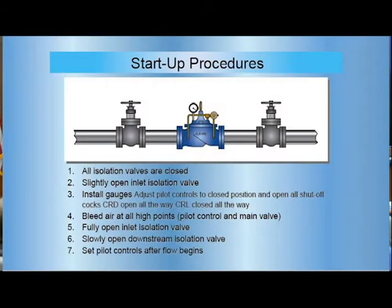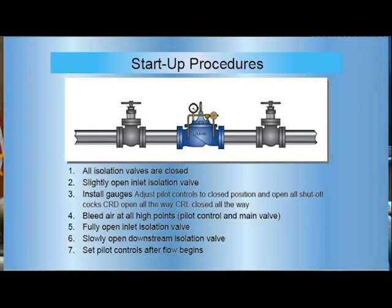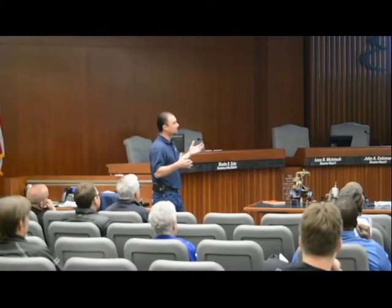Before we go to start procedures — any questions on that? For startup: start with all your isolation valves closed, slightly open your inlet isolation valve, use your gauges to help adjust the pilot controls, and bleed air at all your high points. That's the most important thing when starting these up. Get all the air out of it, otherwise it won't give you a true reading and it's not going to work properly. Then fully open the inlet isolation valve and slowly open the downstream isolation valve. The biggest thing to remember is to go slow.